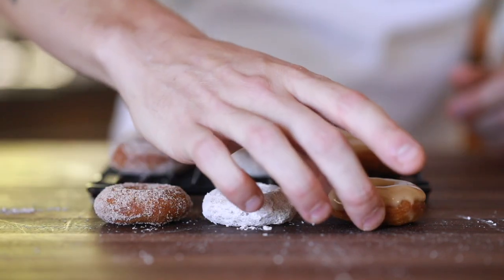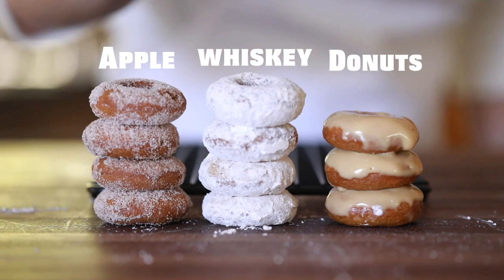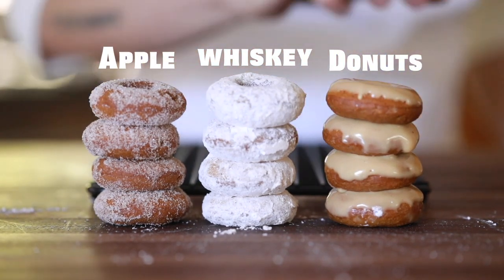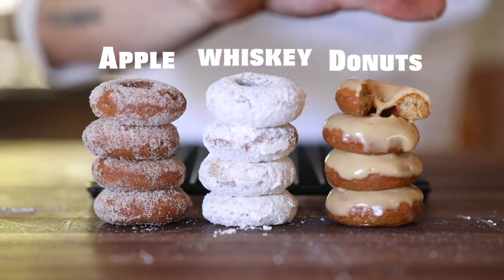Hey, what's up guys? Welcome back to my channel. In today's recipe, I'm going to show you how to make a classic cake donut with ridiculously delicious roasted honey crisp apples, some fall cider-like spices, a splash of whiskey, and to boot, it is all vegan. So let's dive into the recipe.